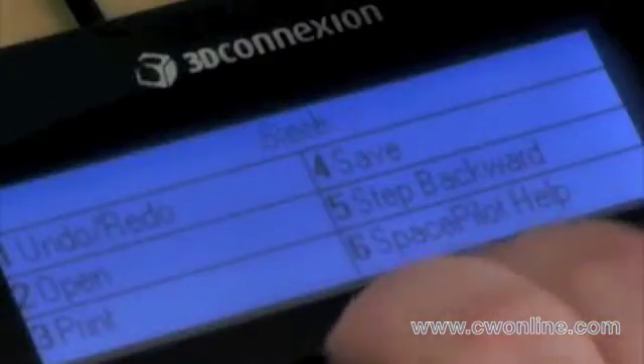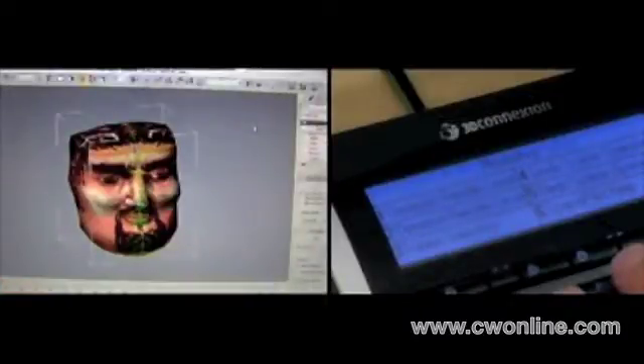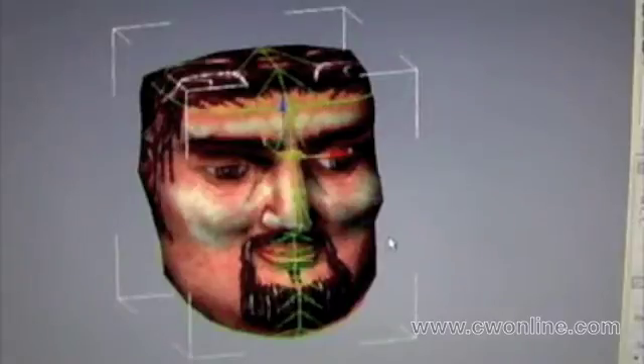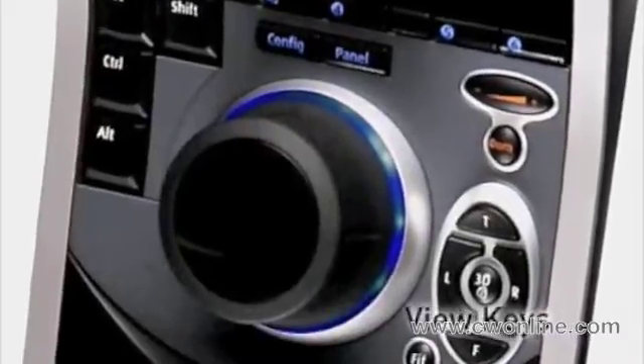Space Pilot even lets you change the size of your brush in Photoshop by twisting the controller cap. Save your drawing by pressing a button on Space Pilot. The LCD refreshes with new commands as soon as you switch back to Max, and the changes made in Photoshop are applied. Use the View keys to examine your drawing from the right or left, top and front.